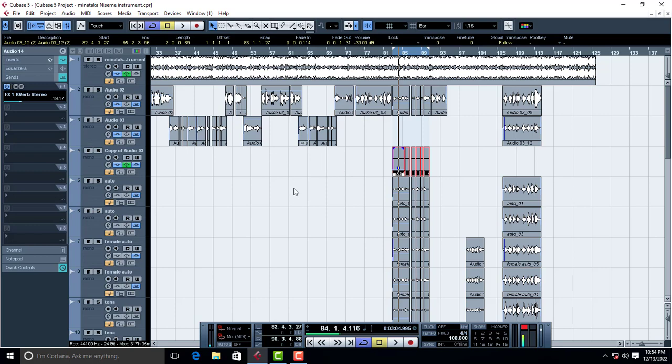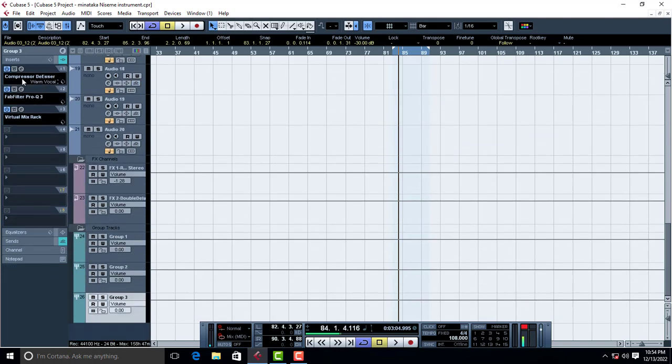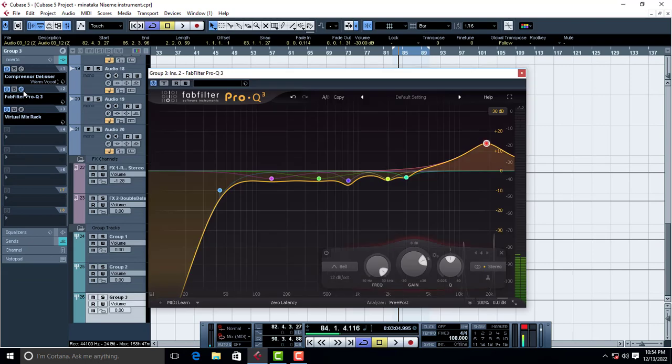Apart from that, this is what I did to the group channel. What you saw me doing was putting a compressor and de-esser onto the top. There is a way to arrange your plugins — if your vocal after balancing is not sounding that great, try to rearrange your plugins. In this case, try to put the compressor first and then the EQ second.